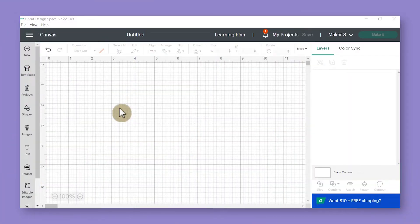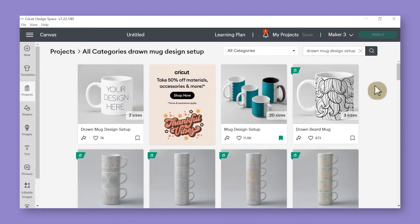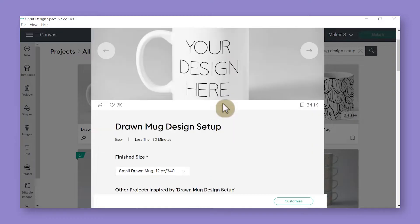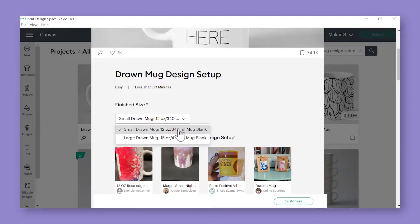To get started with your infusible ink mug, the first thing we need to do is go into the projects section in Design Space along the left-hand side of the screen in the design panel. Click on the project section, and in the search bar at the top type in these exact keywords: drawn mug design setup. The project or template we're going to use is the first search result that says 'your design here on the mug.' Click on that project to open it up and scroll down a little bit to choose your finished mug size — we'll go ahead and choose the 12 ounce size.